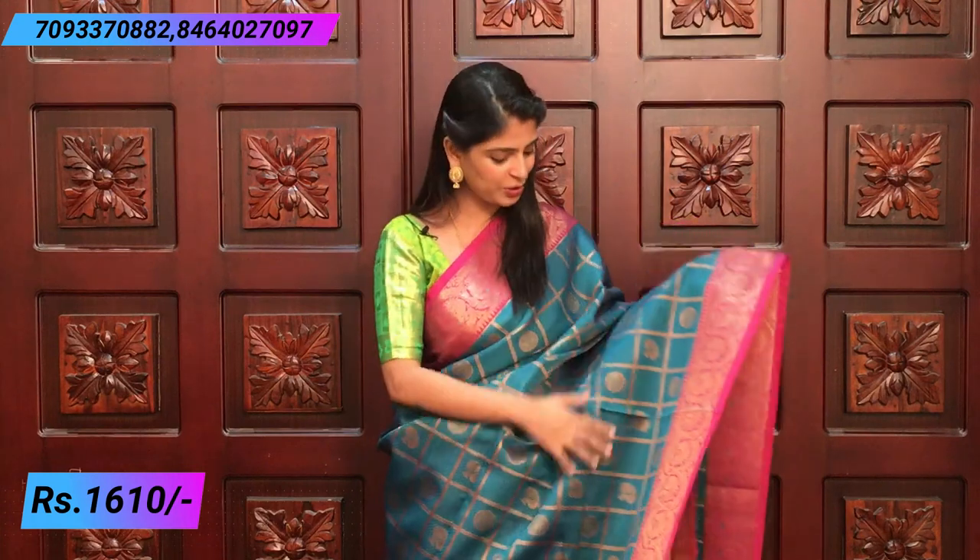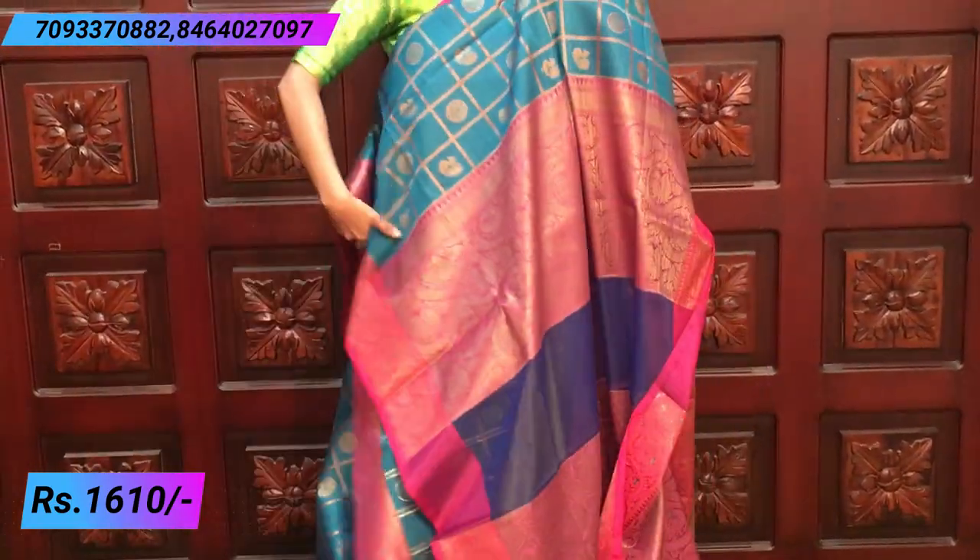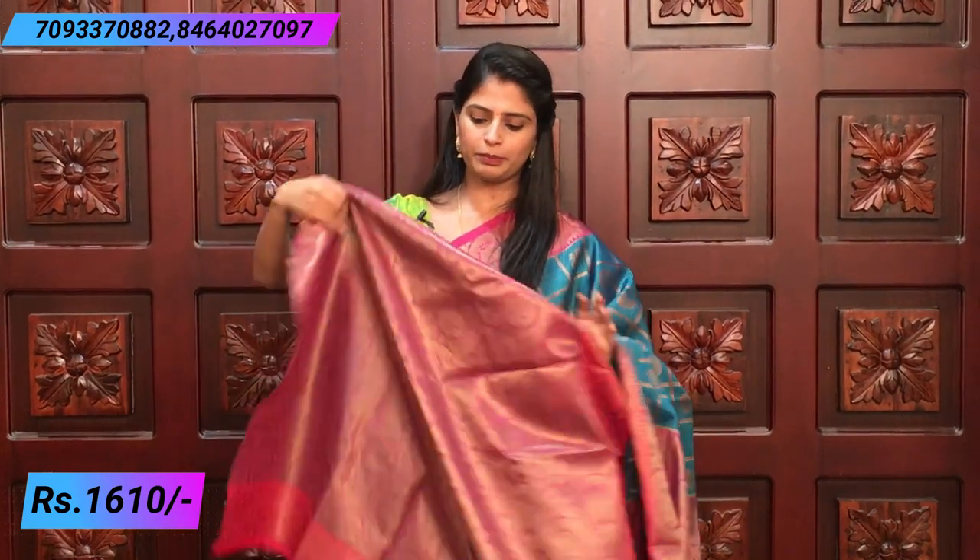The next combination is blue and pink. It is not normal sky blue — it is peacock blue. Both sides have the same border length with peacock motifs and spread weaving. The inside has a checked pattern with self-woven threads — rudraksh motifs and peacock motifs in alternate checks. It is very rich and beautiful. The blouse is a contrast blouse, pink and simple. It is a brocade style with complete weaving. The price is ₹1,610.